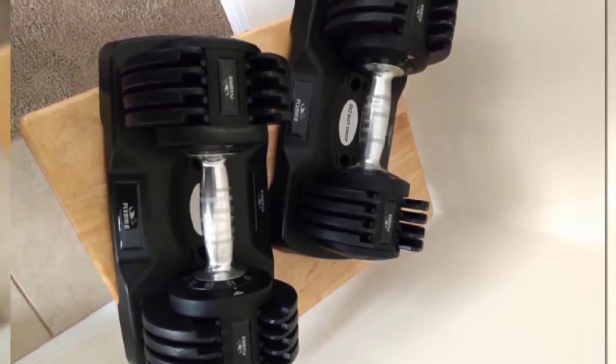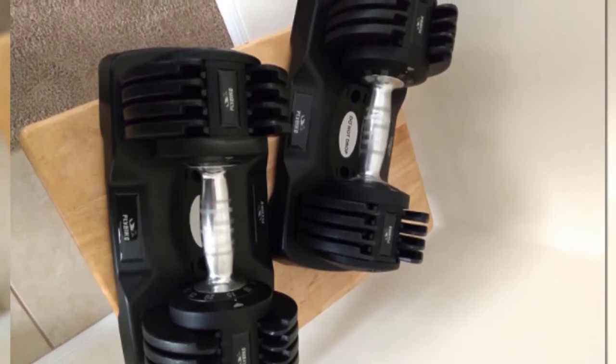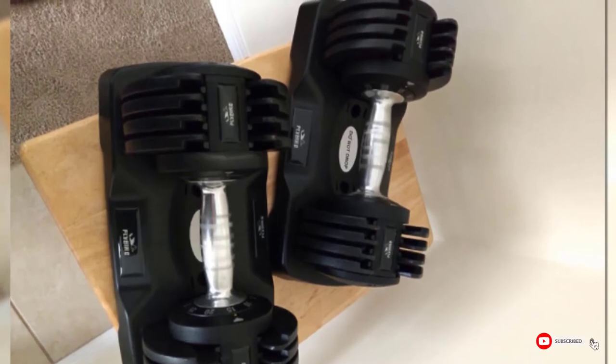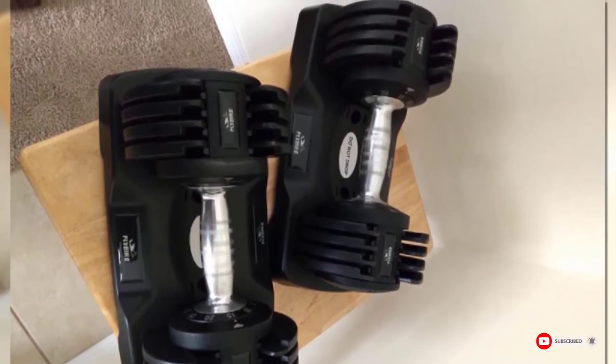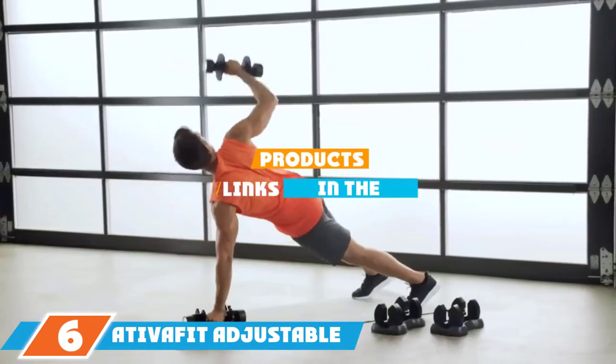Even though you have to buy two, many reviewers still consider the dumbbell to be a good deal. One writes: "The cost of this set was about two months of gym payment, so I broke even at this point. Even when things are safer, I don't think I'll return to the gym since I love the convenience of doing it at home."